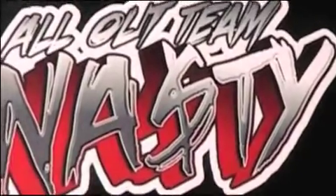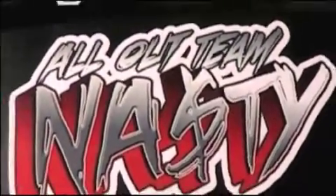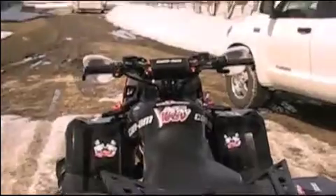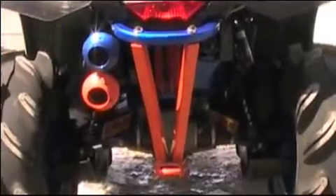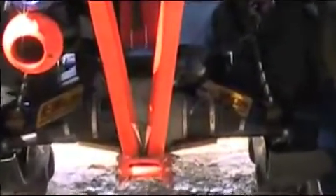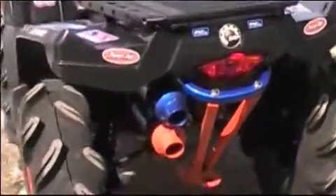Here's a sneak peek at my custom build — member of all out team nasty — 2011 Outlander XXC GT 940R. Two colors of powder coating: safety orange mixed with candy blue, with tons of powder coating done to this bike. Also featuring a dual LTE exhaust.